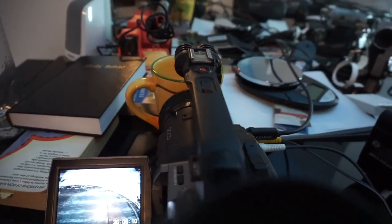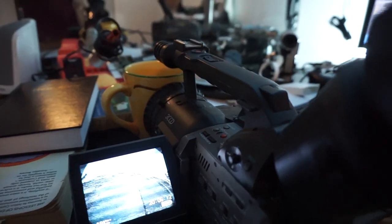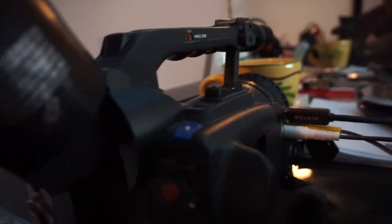I believe the Canon ZR series — some of them have the feature, but they use an S-video input. In this case, I'm using composite video and audio directly from the VHS camera into my DVX.